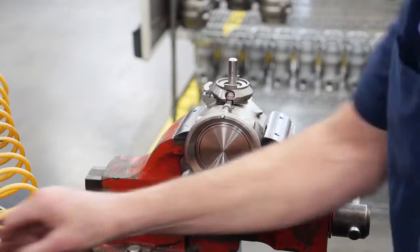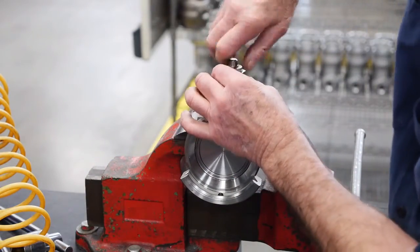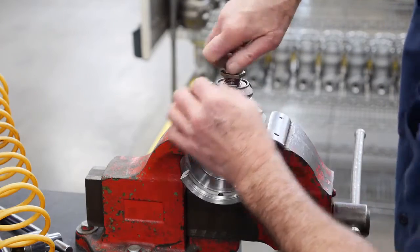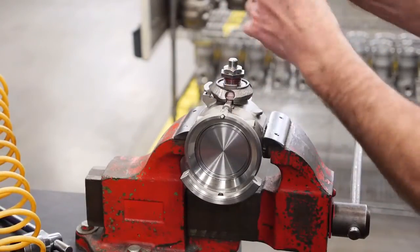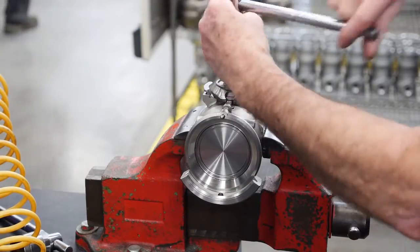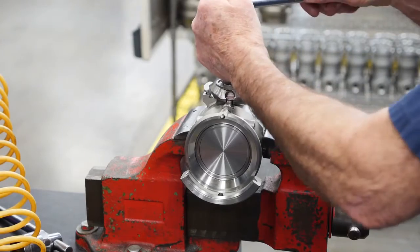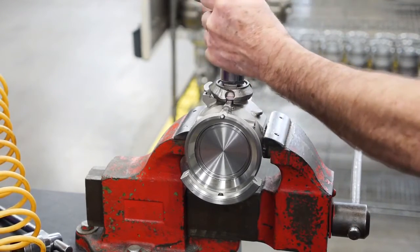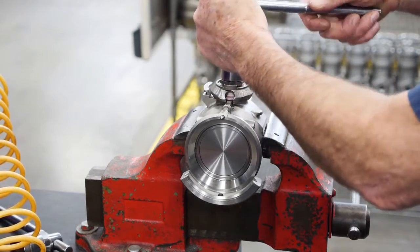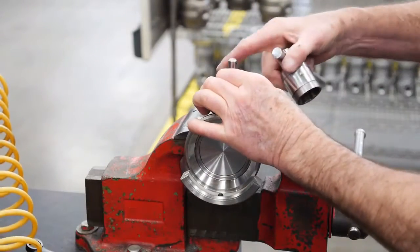Install the new washer on top of the ramp. Thread the jam nut all the way to the top of the screw. Thread this combination into the body over the shaft. Tighten until you feel it bottom out — it will push the packing and washers down. Slightly loosen and re-tighten. Repeat this process several times. Finally, tighten the lock nut until it is a snug fit.